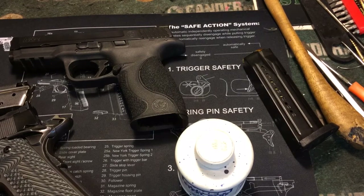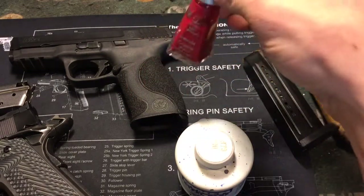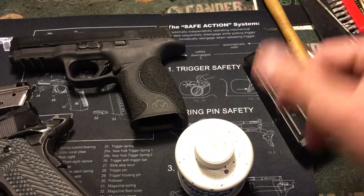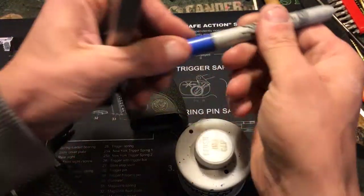A lot of guys have recommended using nail polish and I've actually done that quite a few times. So if you're ever down at my gunsmithing bench wondering why I have nail polish — well, that's why. I've actually used it to touch up sights before, but it's pretty common that I steal stuff from my wife upstairs in a pinch when I need something to work. Another thing you can use is a Sharpie.